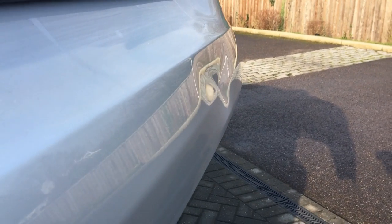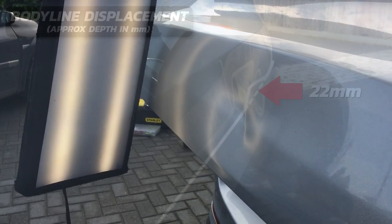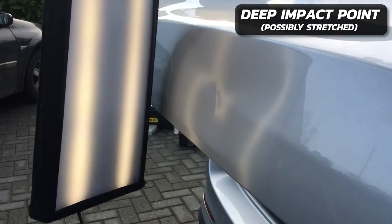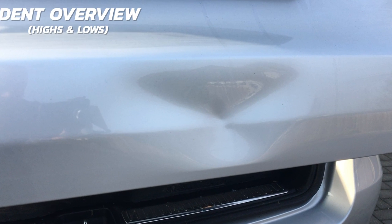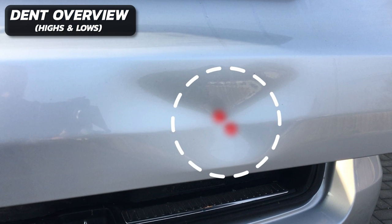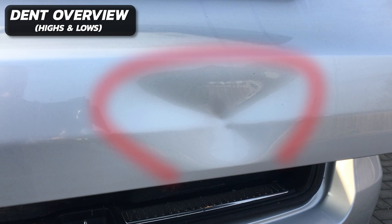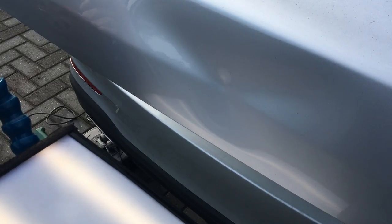We do have quite a strong body line on this panel and this has been deformed by approximately 22 millimeters. Looking closely under the PDR light we can get a sense of how tight the metal is in the center - there is a possibility that it may even be slightly stretched. Looking at the dent from this angle we can see two sharp indentations right in the middle, creating three creases coming from the center going out in different directions. We also have crowns situated around the perimeter of the whole damage, and at the very bottom of the panel the inner edge of the frame is pushing into the exterior skin, creating a hard line which will be quite challenging to remove.